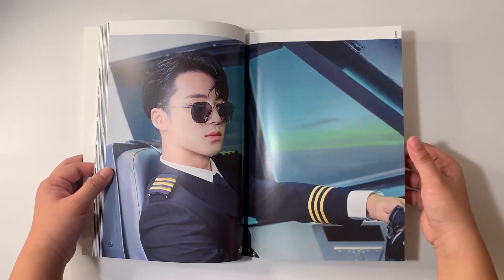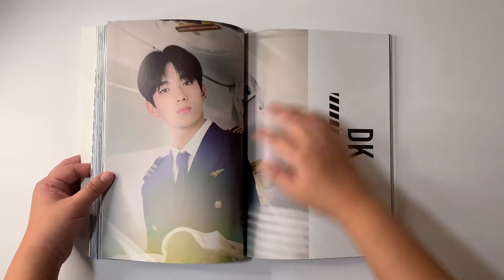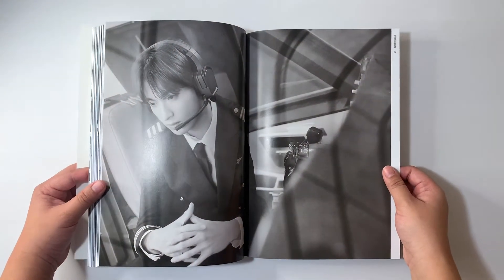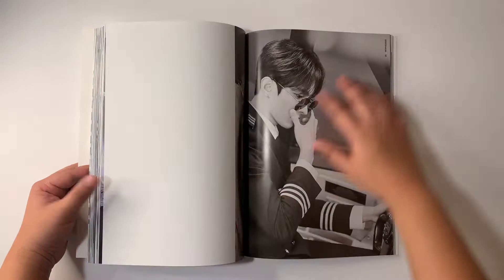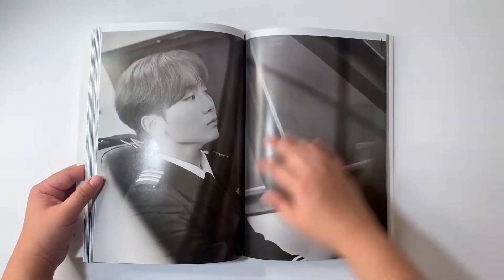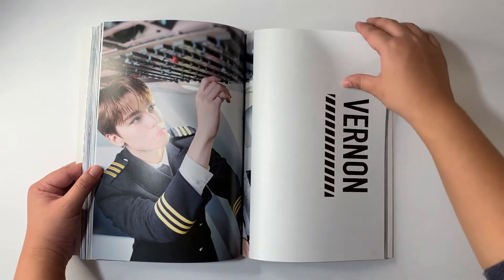Mingyu is coming for me. This is cute. This could actually pass off as airline photos. Here's Seungkwan — he's also slowly climbing up my bias list. I was thinking of collecting him but haven't found any good sets on Mercari Japan. And then Seungkwan — also kind of climbing up my bias list. This red hair is nice. He looks a little too baby to fit this concept, but he's cute. And then here's Vernon.